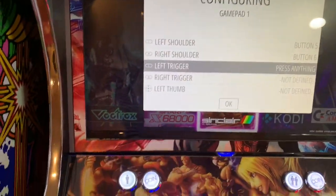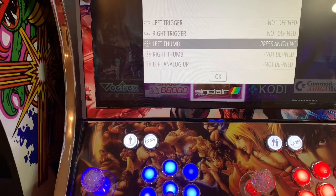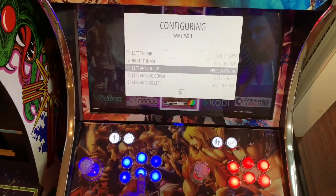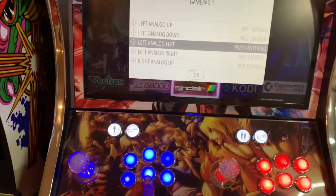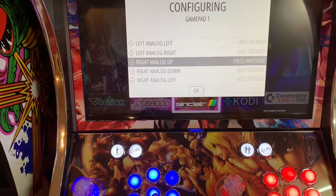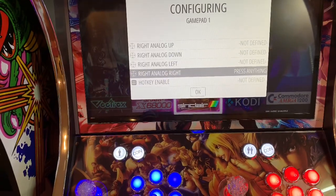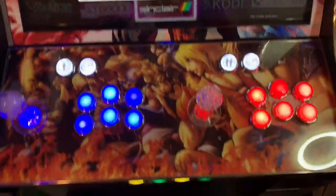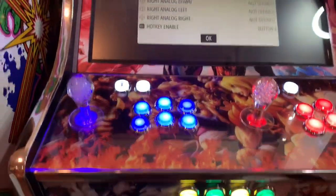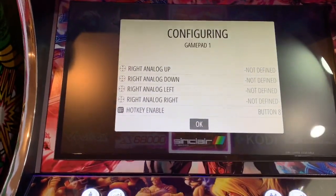For the remaining prompts, just skip them — hold down any button and go to the next. Once you see the hotkey screen, choose any of these extra buttons for your hotkey. Just wait and everything will be done.